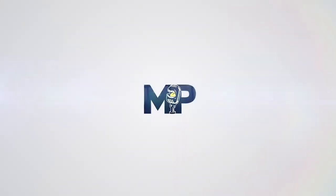Next question is from M. Tino 10. How important is having a lower back arch when chest pressing? Are there ways to improve having a stronger arch?